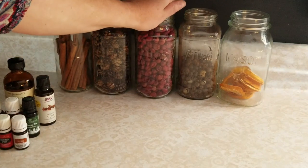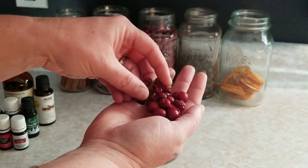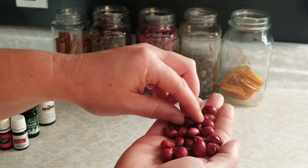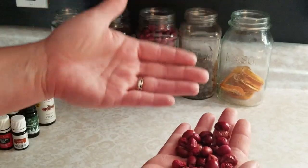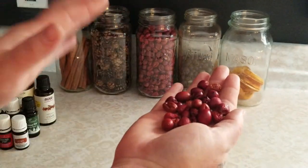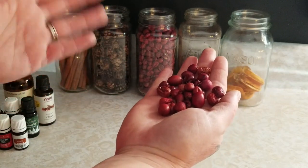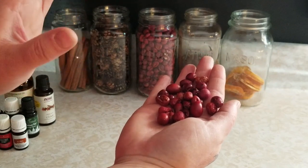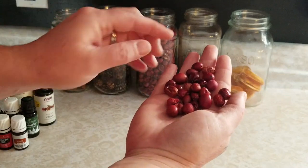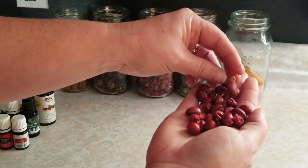One thing I really love in my holiday mix is dried cranberries. They are so pretty and just a beautiful color when you get them dried. These are really easy to dry — I put them in my food dehydrator, but you can do them in the oven at around 150, though you really have to keep an eye on them so you don't scorch them. With a food dehydrator you can just set it and let it go all day and come back later.